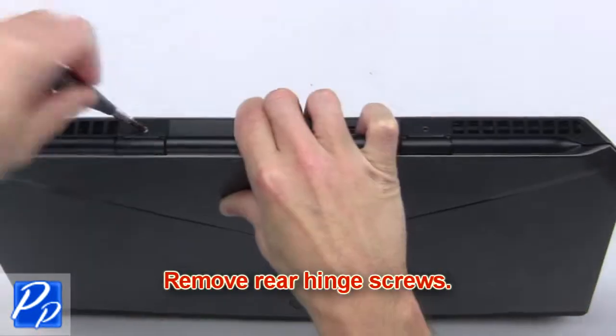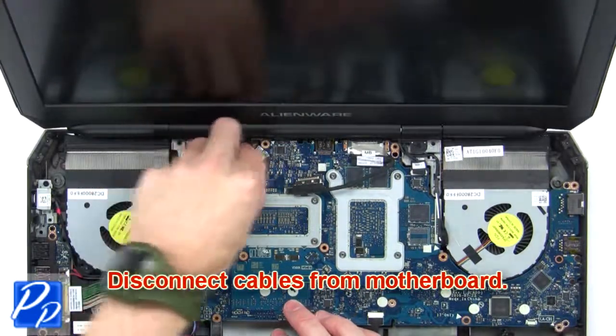Next, remove the rear hinge screws. Then disconnect the cables from the motherboard.